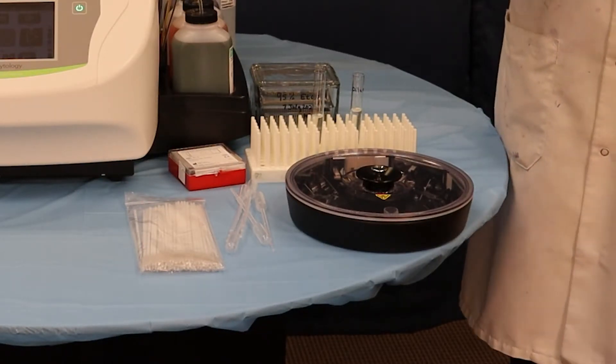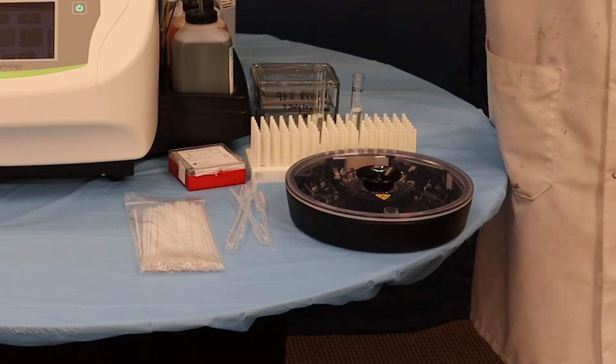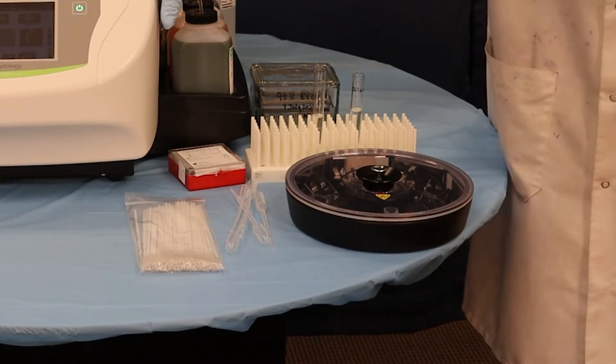Today we're going to demonstrate how to mount buccal cells. The AeroSpray Cytology Stainer has a dual purpose — it can be used to stain, but also to be used with our Cytopro Rotor to cytocentrifuge cells onto slides.